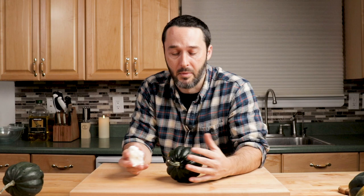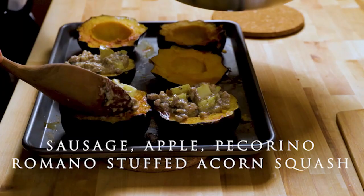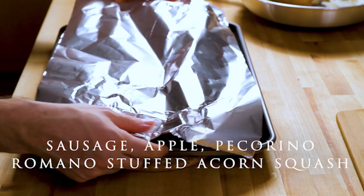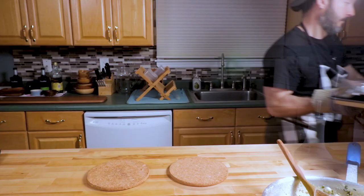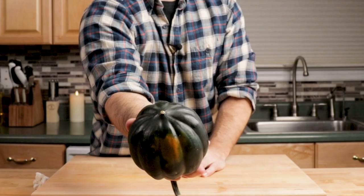The first time I ever had acorn squash was in a restaurant when I was maybe 18 or 20. We never had it growing up — my grandmother and mother never made it. They're supposedly very easy to grow, very common, and not expensive. The first place I had it, they did a seafood risotto stuffed inside. You cut them into halves and you can stuff them with anything. I have an early video where they're stuffed with apples, sweet Italian sausage, and pecorino romano cheese.